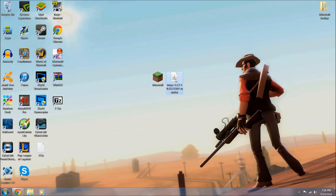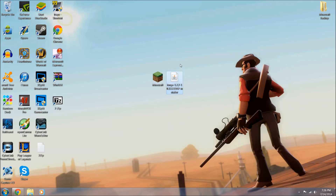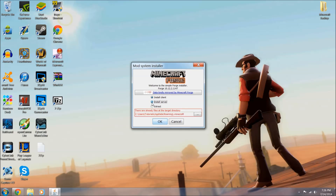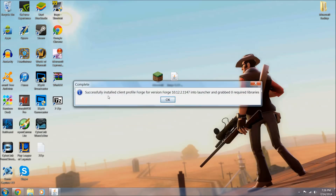Now we want to install Forge. Right-click the Forge installer and go to Open with Java TM Platform SE Binary - this is just to be safe, as on 32-bit Windows sometimes it can be buggy. It should come up with the little window. Make sure Install Client is selected - not Extract or Install Server - and hit OK. It only takes a few seconds and it should say Successfully Installed Client Profile Forge for Forge version 10.12.2.1147. Click OK.